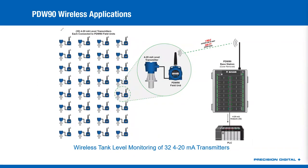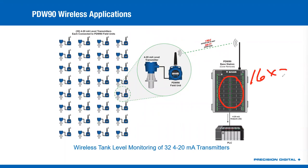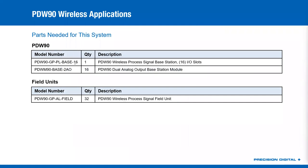If you expand that out to the maximum possible, you can do 32 4 to 20 milliamp level transmitters — 32 pairs of a level transmitter combined with a field unit. Back at the base station, if you populate the inside with 16 dual analog output modules, that's how you get 32 outputs. You could take those 32 4 to 20 milliamp outputs and run them into your PLC. So long as you're within that one mile outdoor or 500-foot indoor range from all those locations, you've now not had to run 32 tanks' worth of wires to get it back to the base station. That system would consist of your 16-module base station with 16 dual analog output cards and 32 field units.